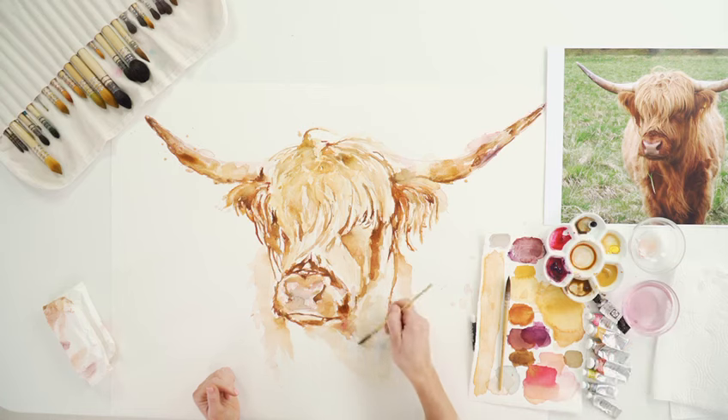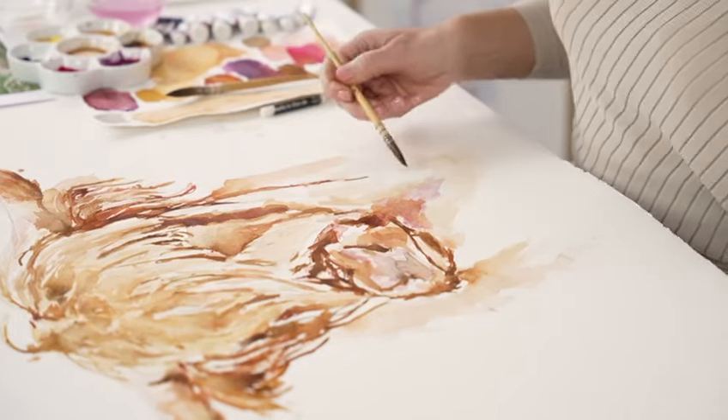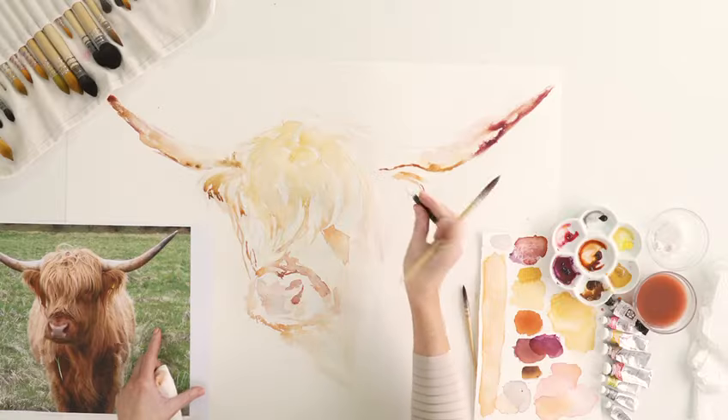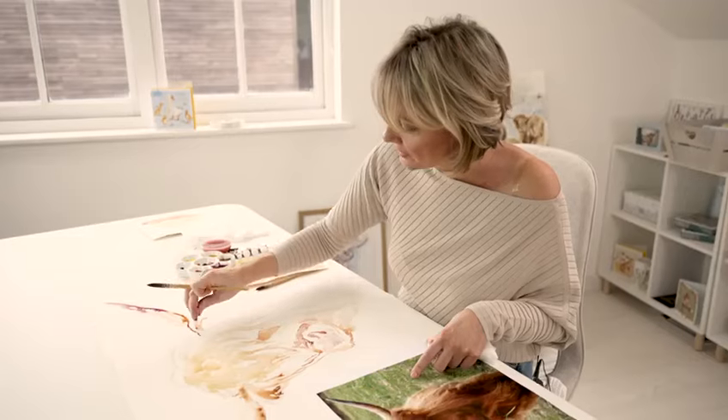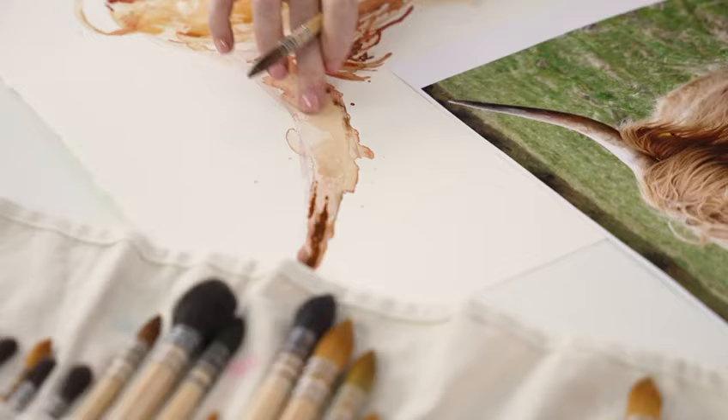Painting this Highland cow looks like it would be really complicated, but I'm going to show you how to simplify the process and achieve a pleasing result in a short time. It will feel like quite a messy process in the beginning stages, especially when we apply the clear wax crayon to create the additional texture, but it will all come together once we include those finishing touches.